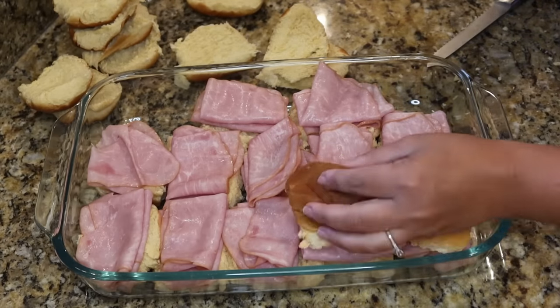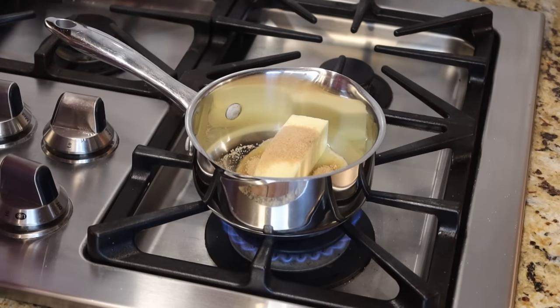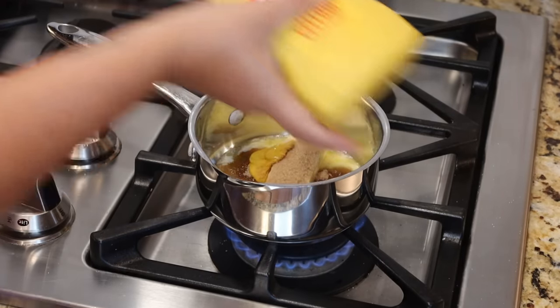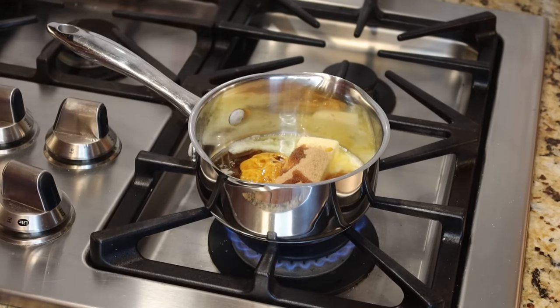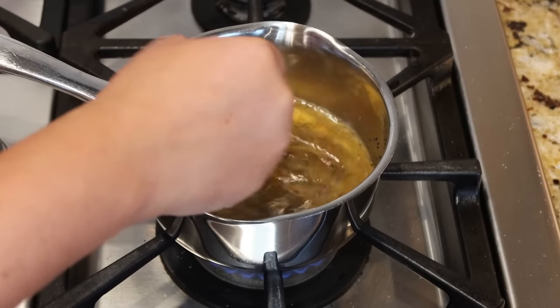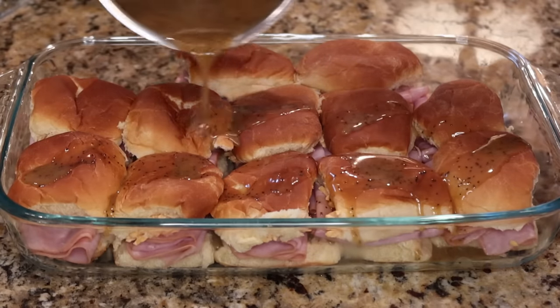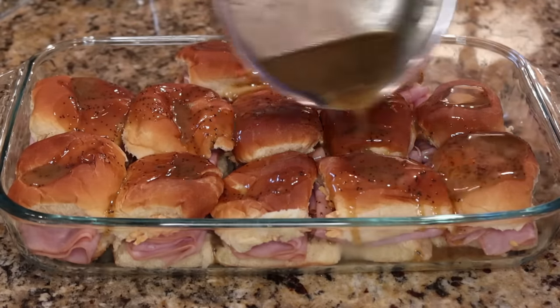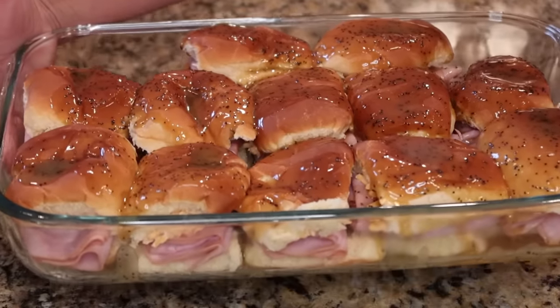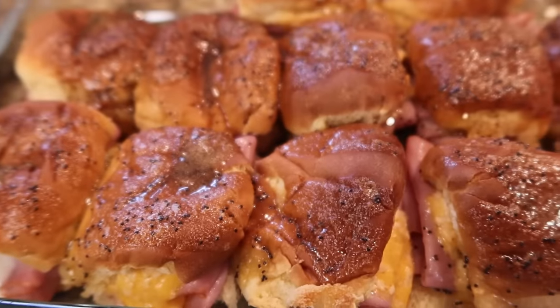To our saucepan we're adding six tablespoons of butter, two tablespoons of brown sugar, one tablespoon of yellow mustard, one tablespoon of Worcestershire sauce, and about a tablespoon of poppy seeds. We're just going to let that butter melt down and everything combine together. Then I'll pour that sauce right over top of all the sliders, and these are going into the oven at 350 for about 20 to 25 minutes until the tops are golden brown.